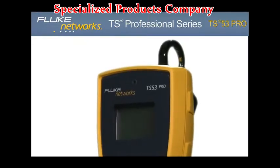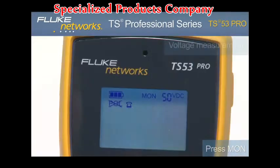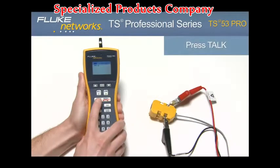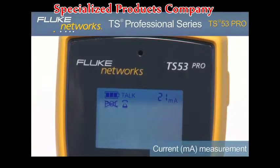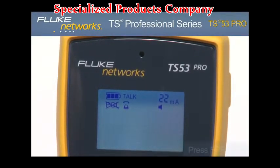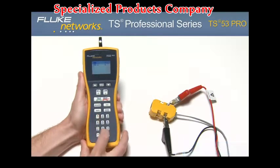Let's explore a few of the features. Turn on the unit by pressing the monitor key. Notice the voltage measurement in the upper right-hand corner of the screen indicating the voltage on the line. Now place the unit in Talk mode by pressing the Talk key. Notice the milliamp measurement now indicates loop current on the line and the unit draws dial tone. Press the speaker key to hear the dial tone. From here you can dial a number to place a call.